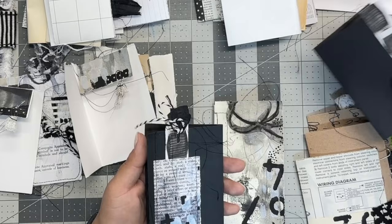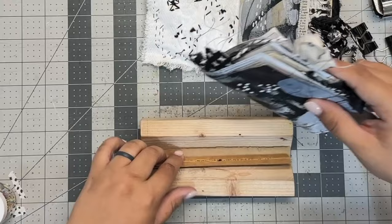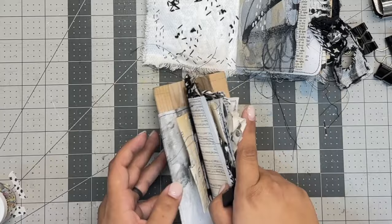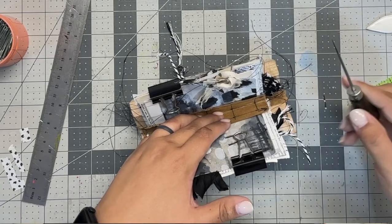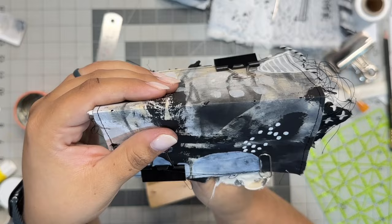Module six is signatures — we're putting all of those pages together, ordering them nicely, and getting ready for module seven, which is binding. We're binding all of that goodness together and putting it into our journal cover. Finally this thing is coming to life — our journal is getting chunky and we're loving it. All of those weeks that kind of felt separate are coming together in a cohesive unit. This is such a fun week because we actually get the structure of our journal together and can flip through it.